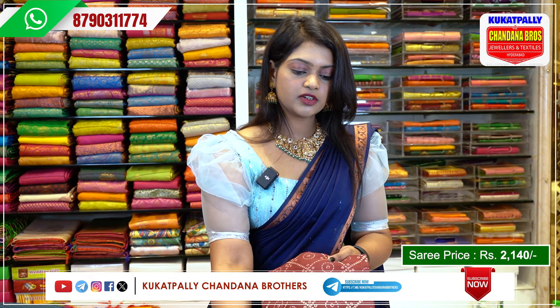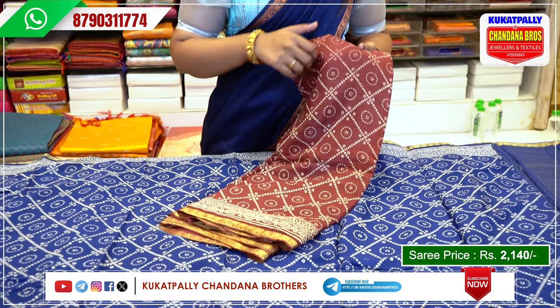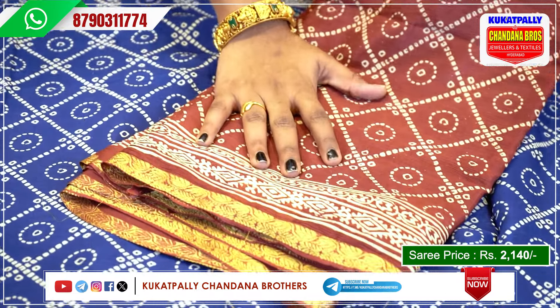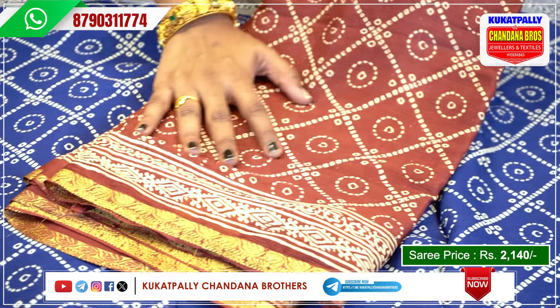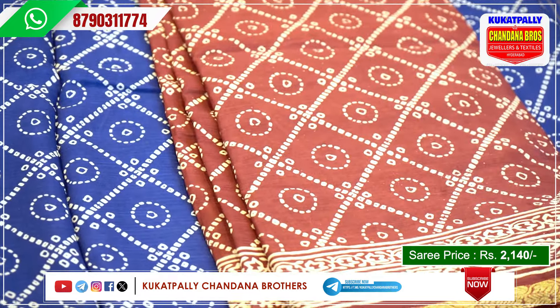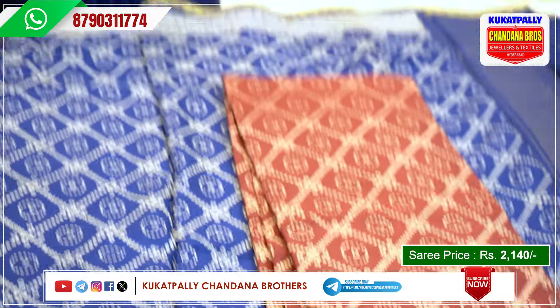The next color is maroon color, light maroon color, with maroon borders, golden color, and maroon color with gold color lines and design. The same price is 2,140 rupees. Available next color.